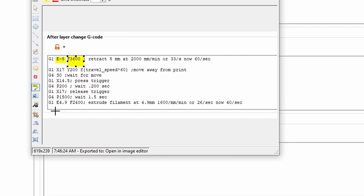The reverse of this command comes at the very end, once it's done pressing the button. I have it extrude out not the full 5 millimeters because there's going to be a little bit of oozing, and I'm also slowing it down slightly so it doesn't push too much and cause extrusion issues.